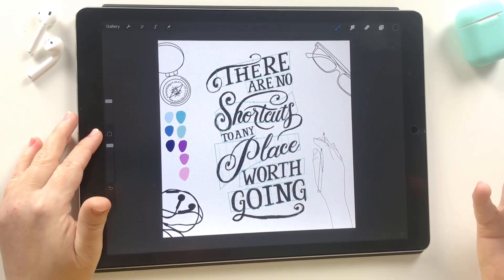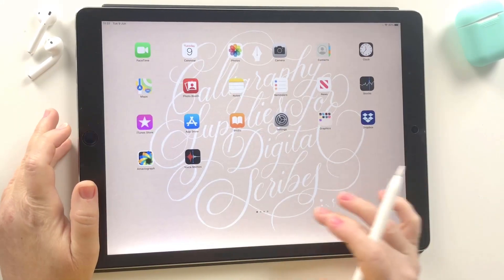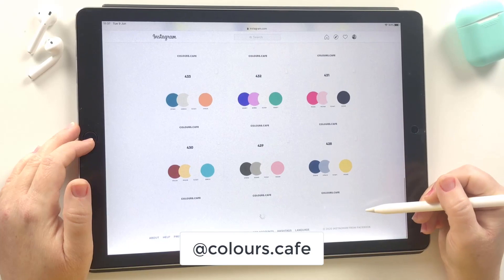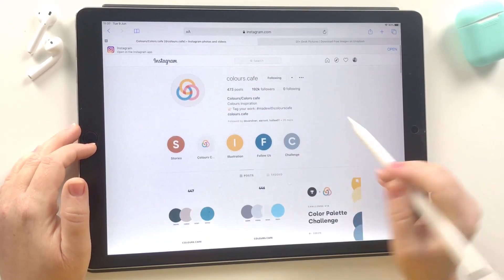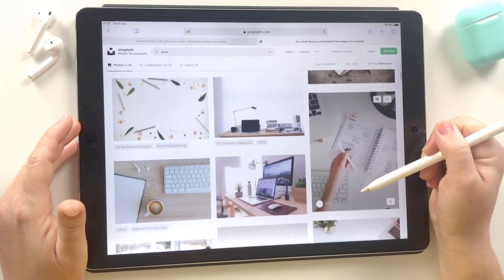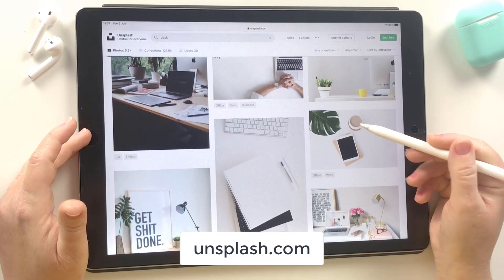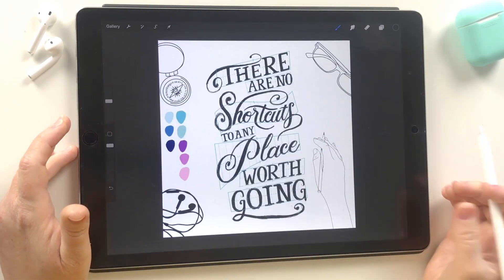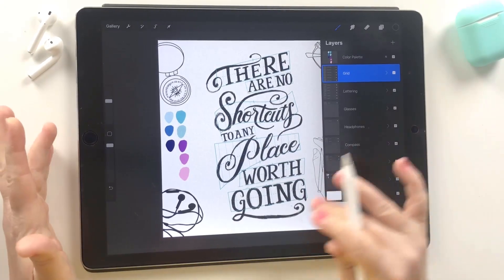I get my colour inspiration from Pinterest and also Instagram. There's a good Instagram account called Colours Cafe which I like to use — they put out some really cool colour palettes whenever I'm looking for inspiration. Another thing I did was look on Unsplash. This website is great for stock imagery and I used it to get some of the elements I wanted in the background and just traced over those so that the line work was nice and tidy. Let's get colouring.